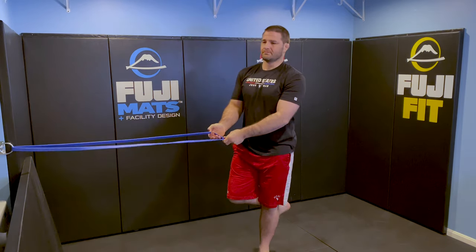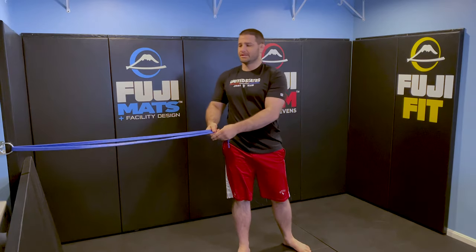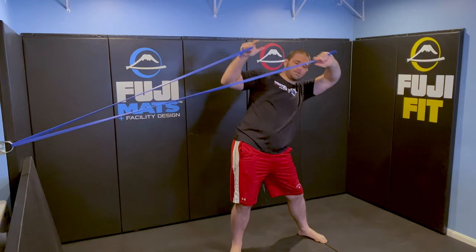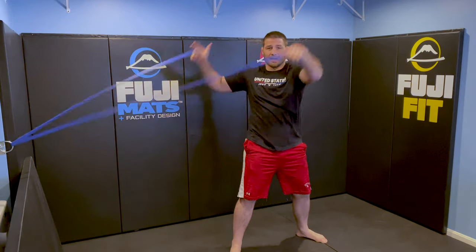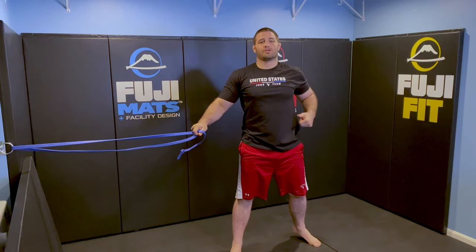Making sure everything stays in nice and tight. Now a couple of things you want to be careful of: your hip breaking to the side. What that looks like is when you pull up, you tend to bend and lean into it, hipping into the action. You're not actively turning your muscles on and getting that strength throughout your core.